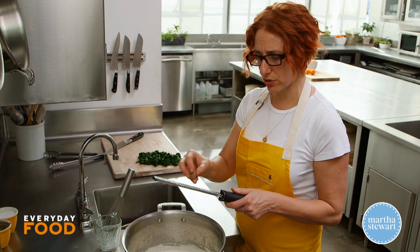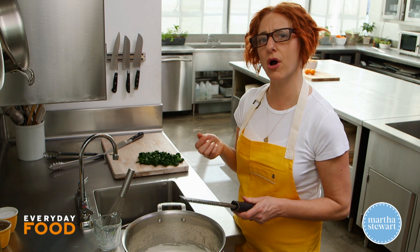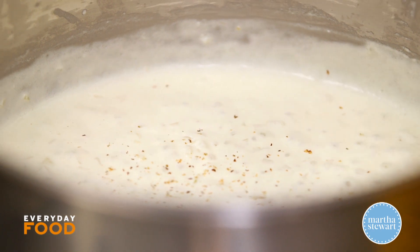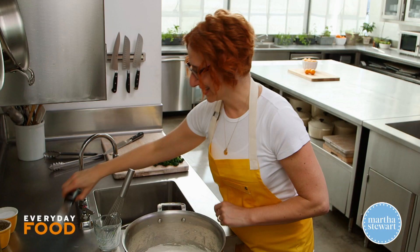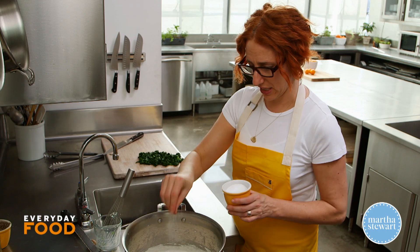Lastly, add a little bit of nutmeg — not too much. You want somebody to taste it and be like, 'mm, what's that flavor?' and not be like, 'whoa, eggnog.' Just a tiny hint. Then some salt and pepper — I forgot to add it before, so I'm adding it now.